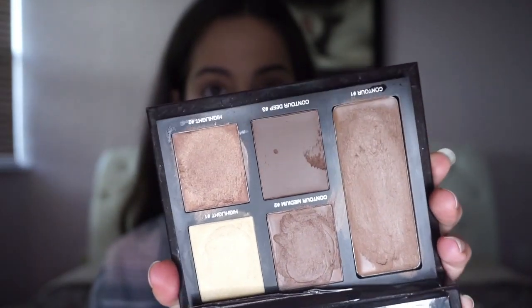Using my Laura Mercier contour palette, I'm taking contour shade number one and applying it with my Real Techniques expert face brush. I'm contouring with the cream instead of a powder because creams look more natural on the skin than powders do. Then with my Real Techniques sponge, I'm blending out the contour even more just in case there are any harsh lines left.